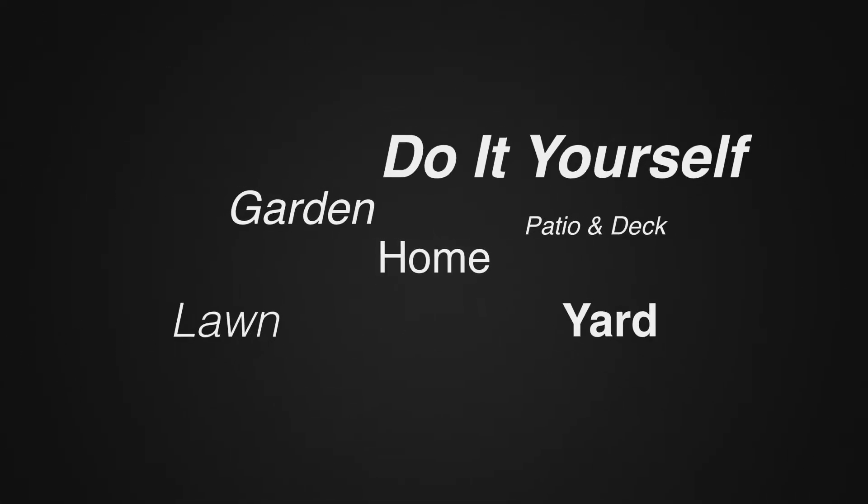That sounds great. Fazila, to find out more information, where can one go? You can go to our website at www.greenstrike.com. We'll put the link below. And it's also available on amazon.com. Thanks so much!